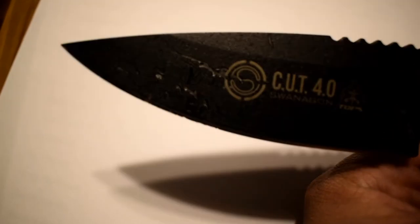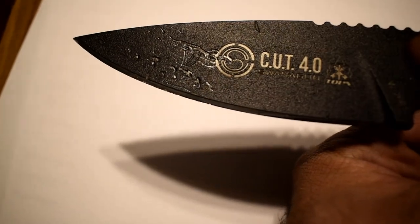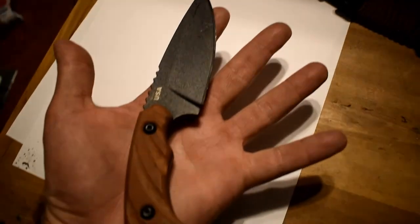Let's take a closer look. It's pretty cut up — it's been used quite a few times — but it has remained very sharp. Here's the size in my hand.